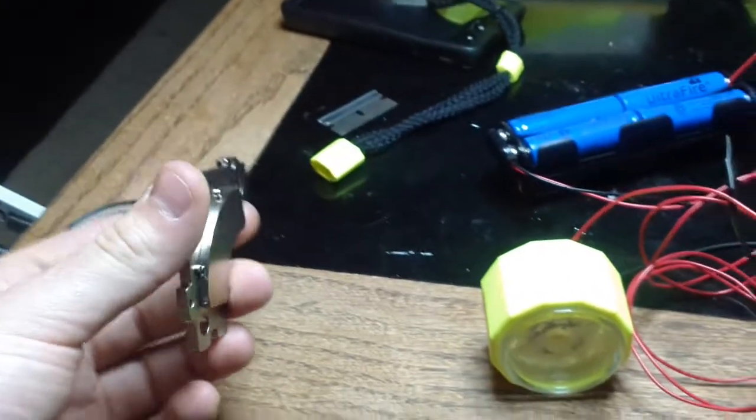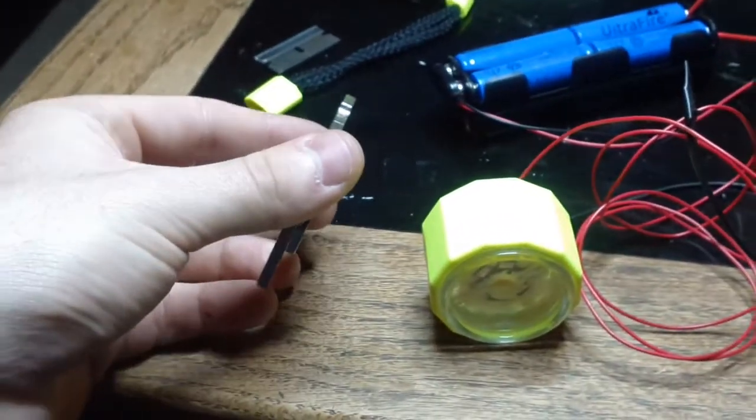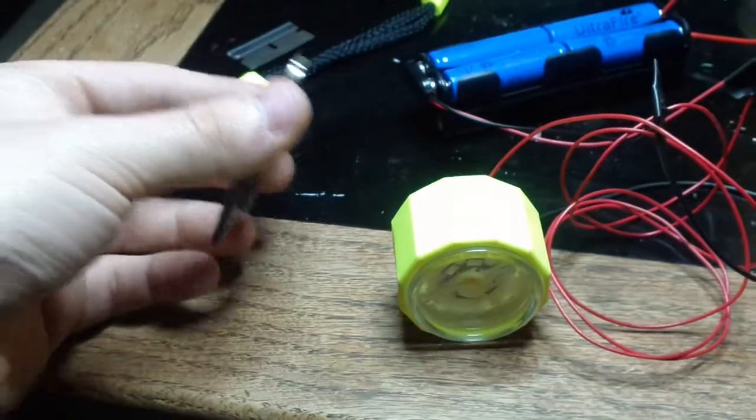So with the magnetic reed switch, you just use the magnet. This case is a rare earth magnet, but you can use whatever. And this LED is super bright.